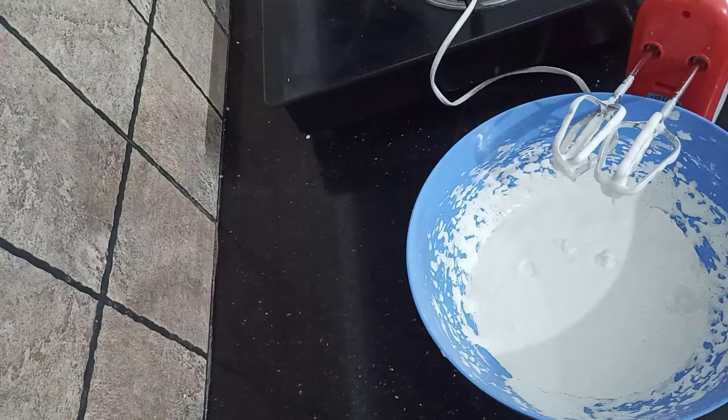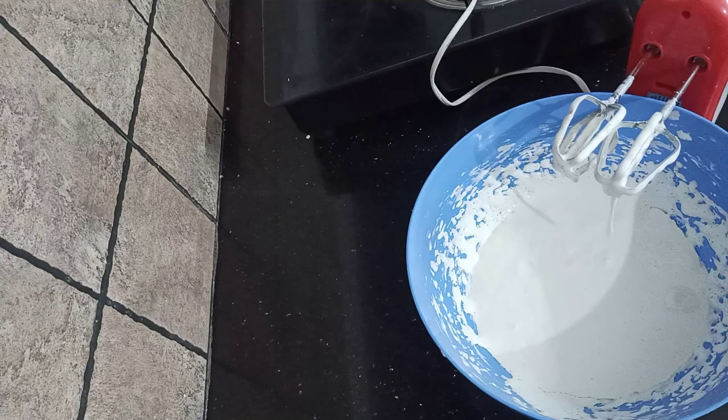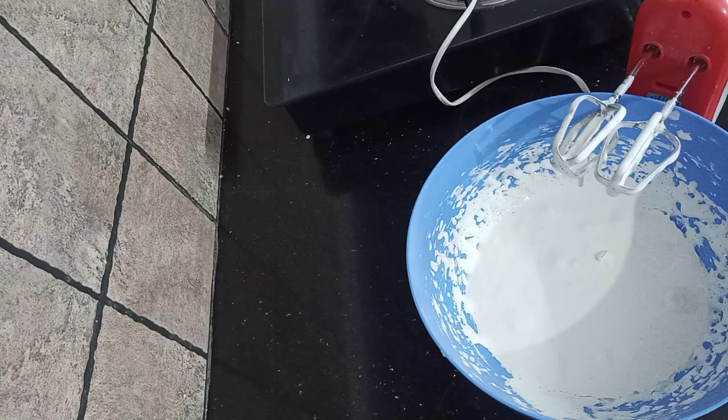Now we have to add the panchasaar. I am going to add the panchasaar as a white color, and add the panchasaar with a nice finish.